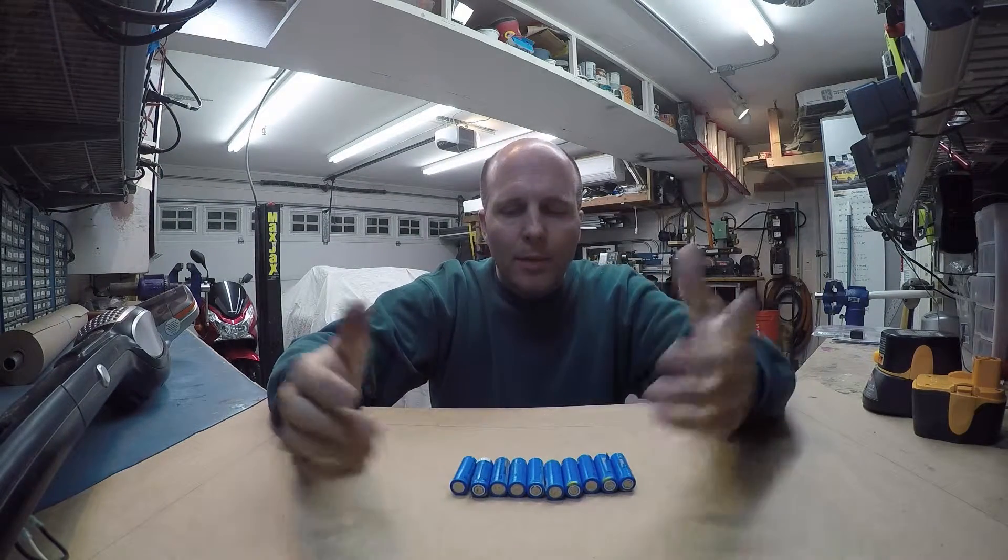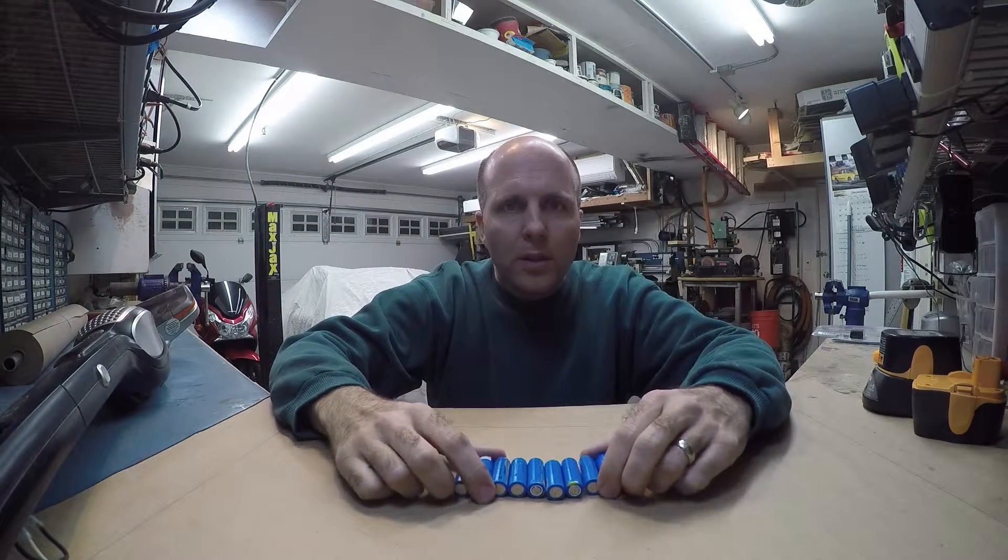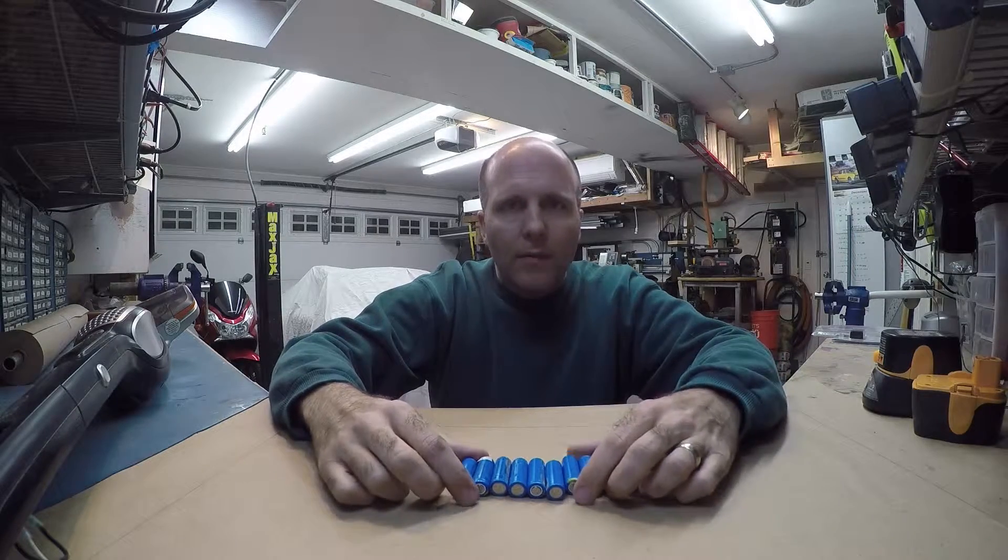Hi, I'm TechnoTed and today I'm going to show you one of the projects that I worked on recently that was a lot of fun.